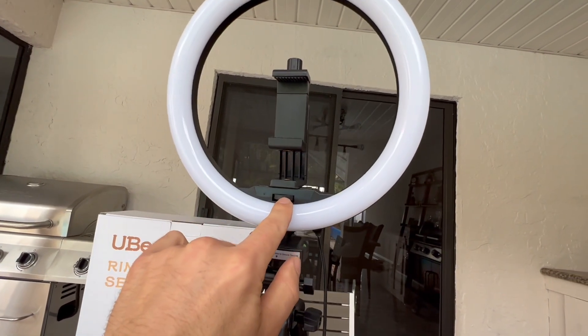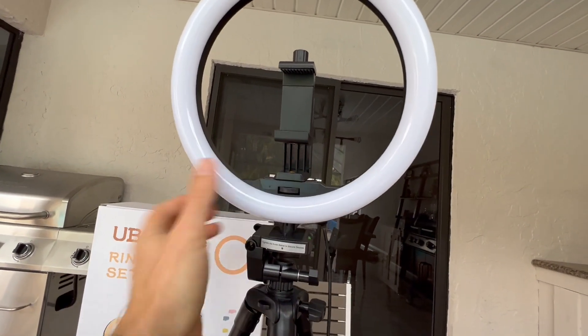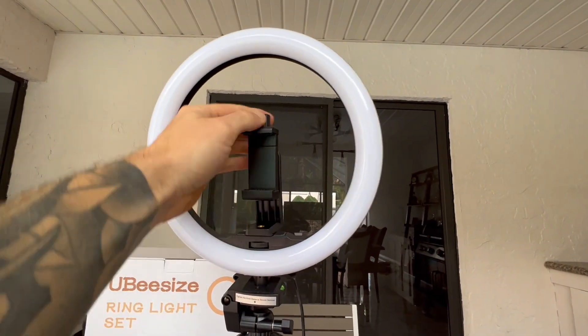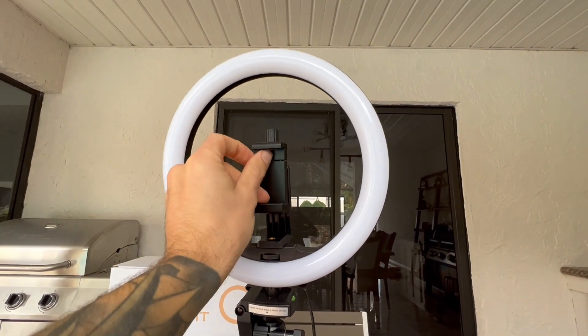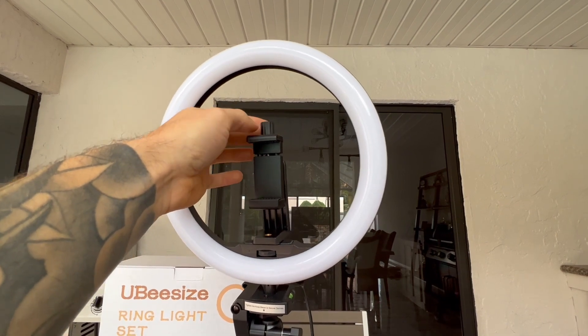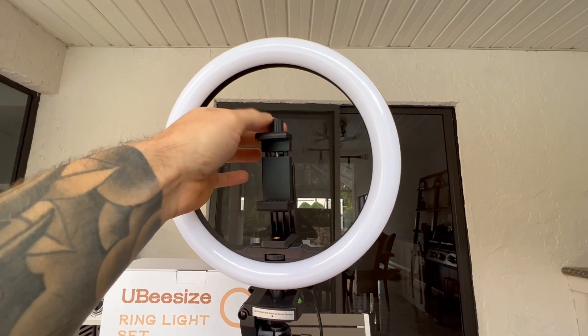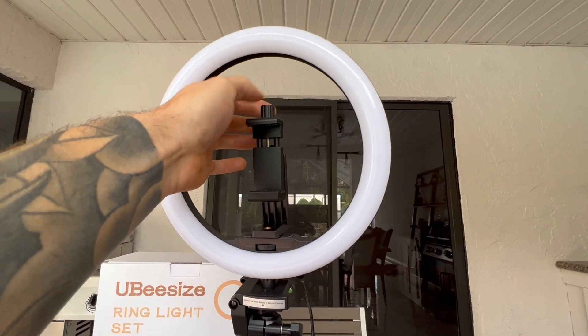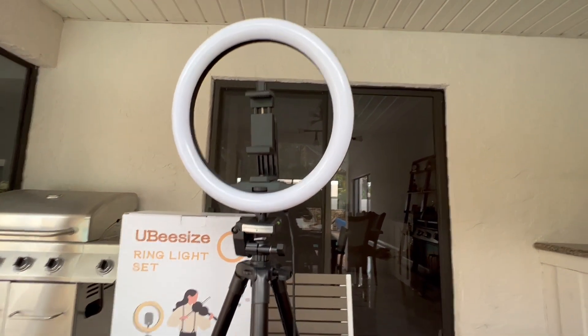You tighten that in, and then the same thing — you just spin this with your fingers and it screws in here. Then you loosen this, and it actually clamps down. I thought it was one of those spring-loaded ones. So this you just spin open to your phone and then you tighten it down. It should be a pretty solid little setup.